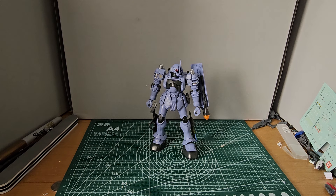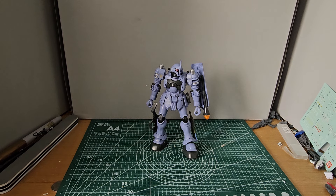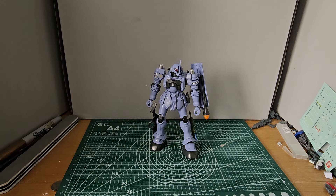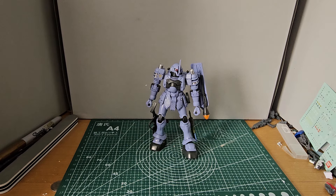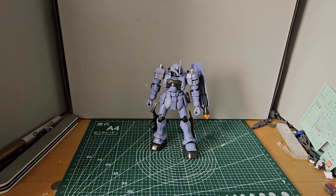Hello, this is Temporal, and this is Brutally Honest Bandai Kits. This is the HGUC Zooda from Igloo — a little thing I haven't seen, but I like the design of this thing, so I built it up.